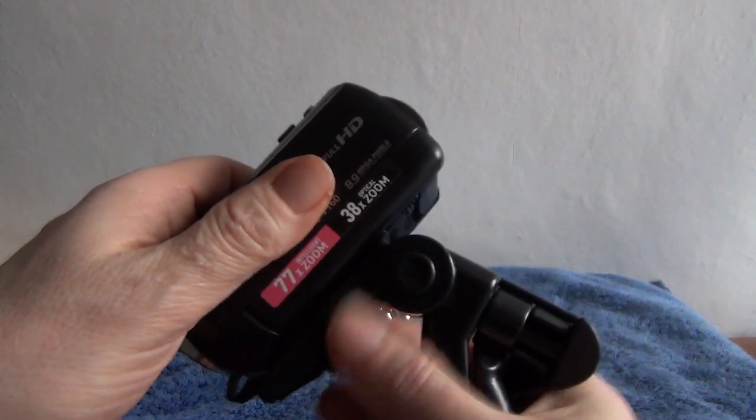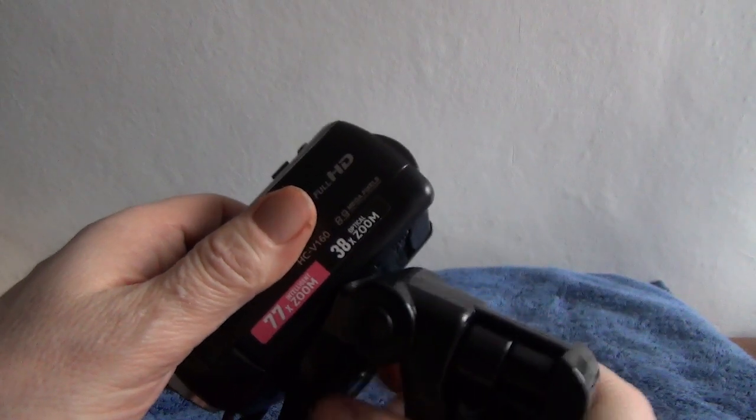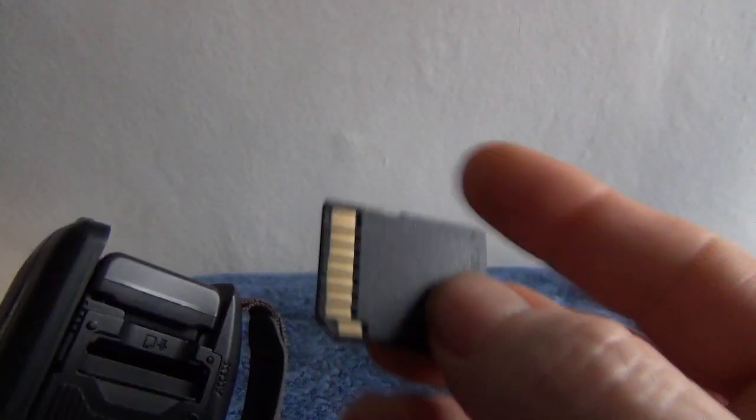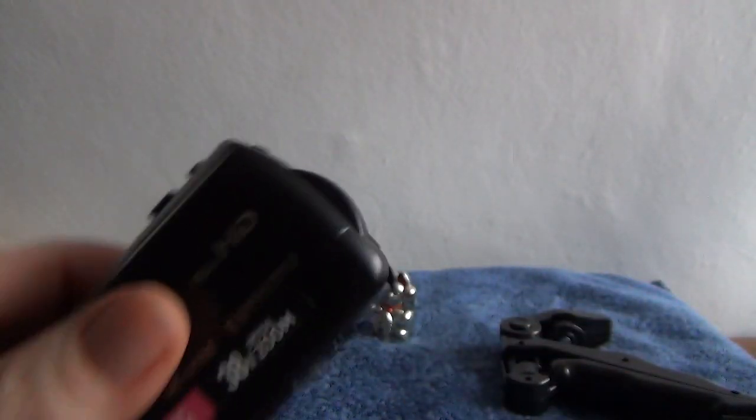If you take it off the tripod, the underside is immaculate — I expect that's the first time it's had a tripod put on it. And that's where your SD card will go. All you need is a small SD card, just the same as that — they're about eight quid in Sainsbury's. So, immaculate condition with its battery, a charging lead, and a little case.